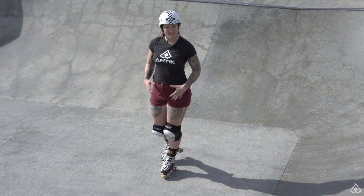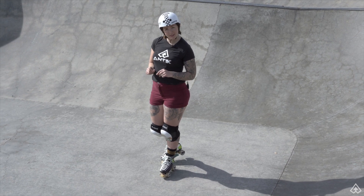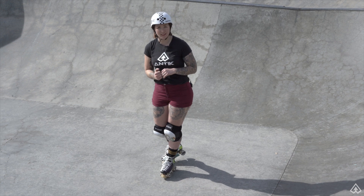The first movement we're going to practice is that same switch on and off our toe stops, but we're going to do it at the transition at the peak of our pump. This is going to simulate what it feels like to stall in a bowl.